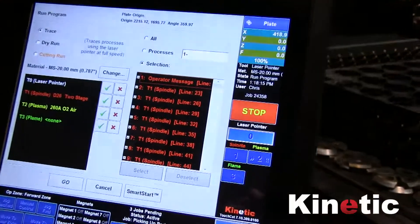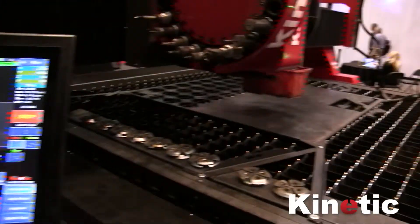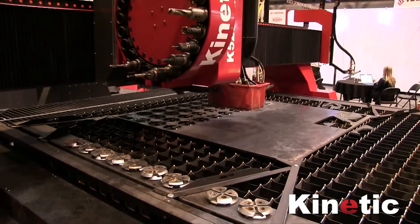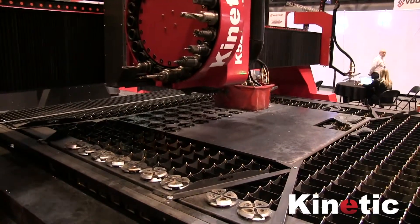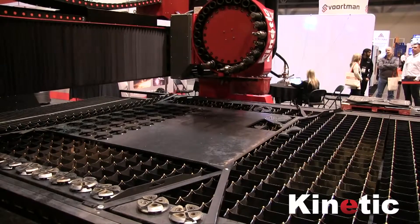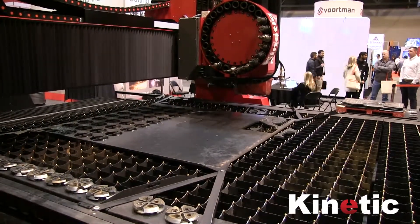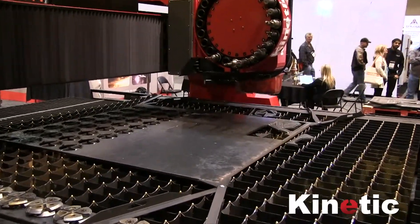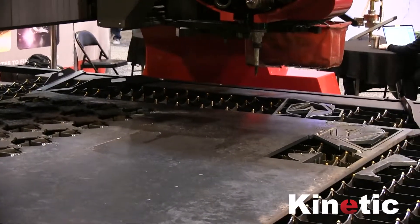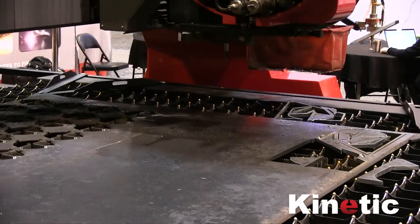Then all I do is press Run, tell it it's doing a cutting run, and press the Go button. And it's going to do its thing. I'll just slow down here to check the finish line.